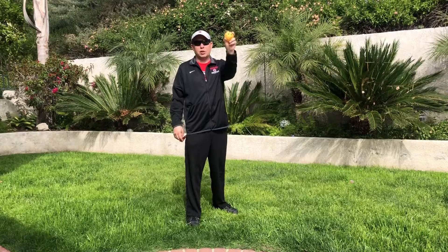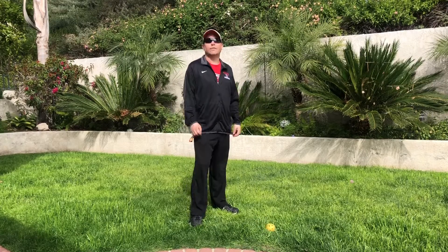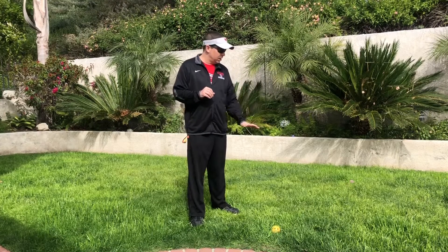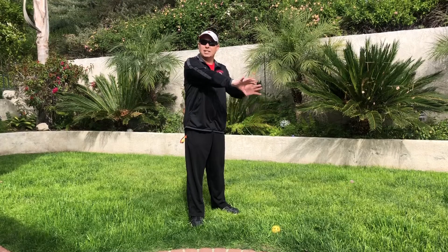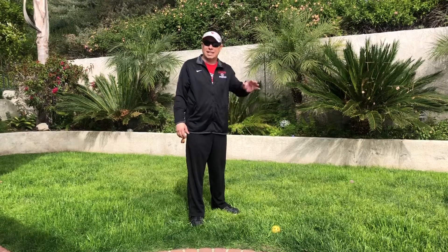We're going to work on the motion of throwing and you're going to pretend there are two animals. Now I'm a lefty, so most of you are righty and can mirror what I'm doing. Take the ball in your throwing hand — it's the hand you draw with, the hand you write with. First I'll show you without the ball. The first animal is a tall dog. His head is in front, tail is behind, and you're petting that dog head to tail.